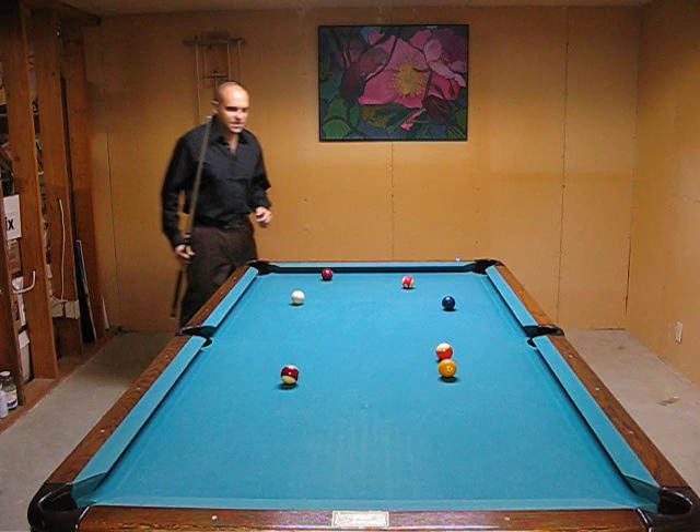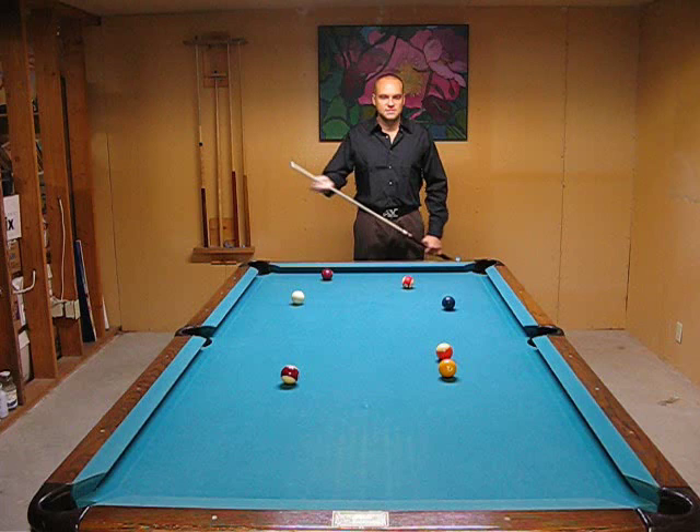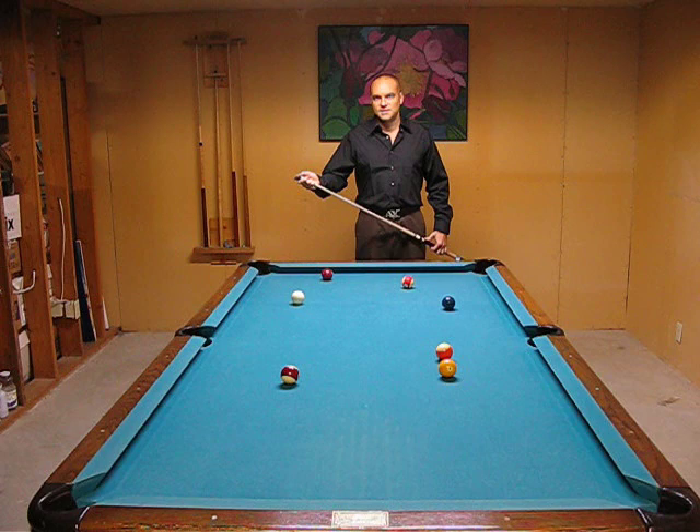The beauty of this drill is it's going to force you to stay down on your shot, to keep your head down and not to move your body at all. Because that is one of the biggest problems that most players have as they're developing — moving around at the moment that they shoot.